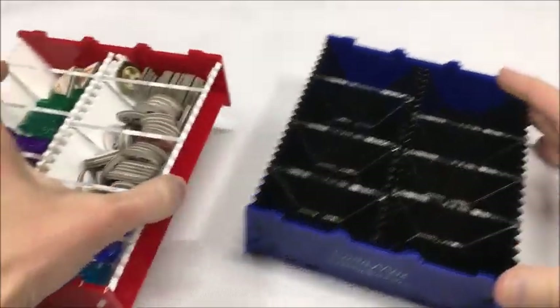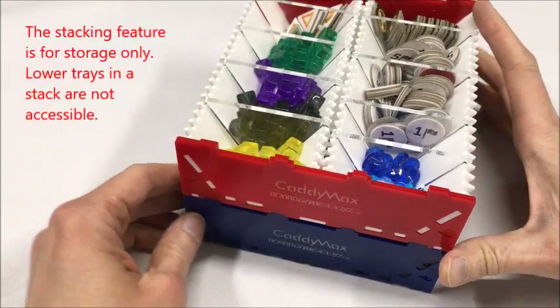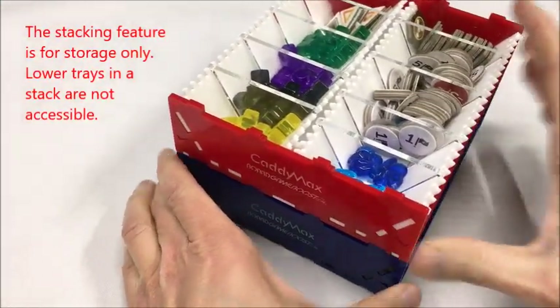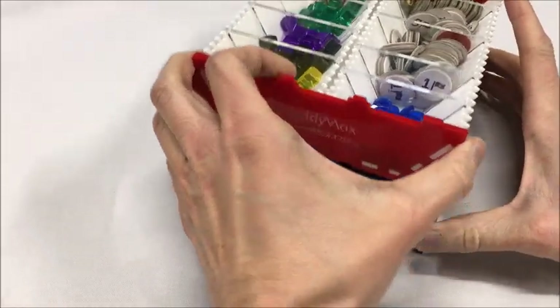These devices are fully stackable, like so. It stacks and holds in all four directions. So if you have multiple of them, you can stack them nice and neatly.